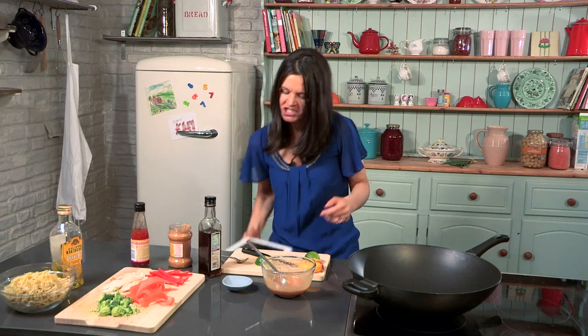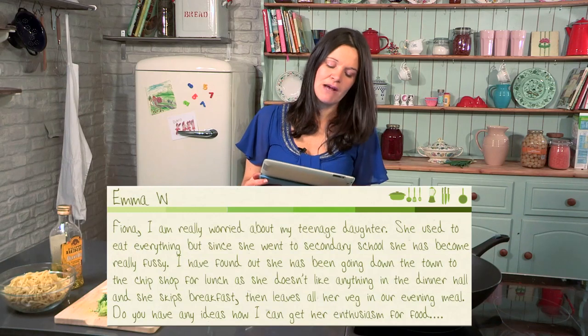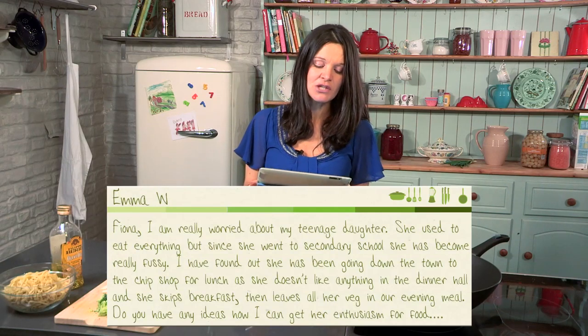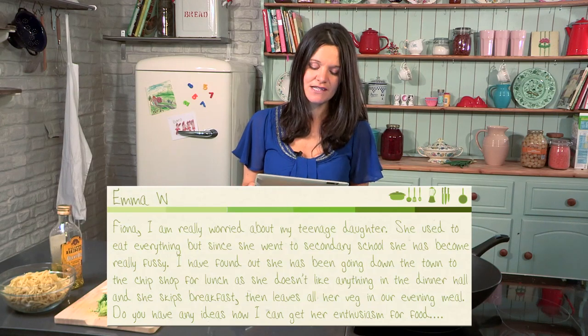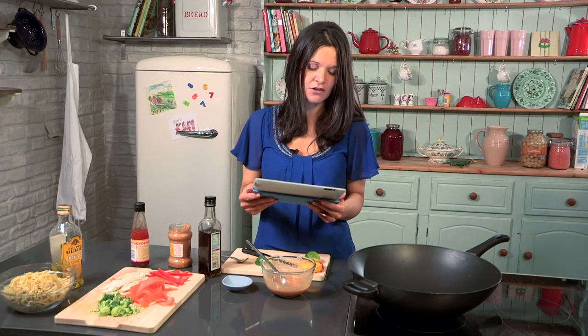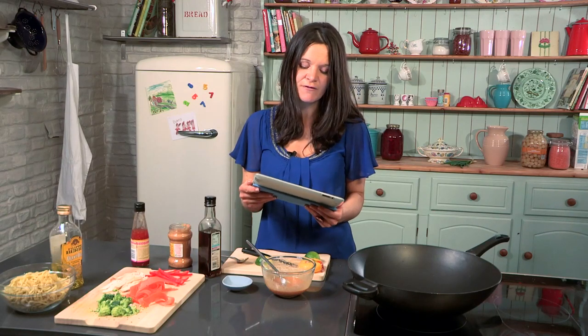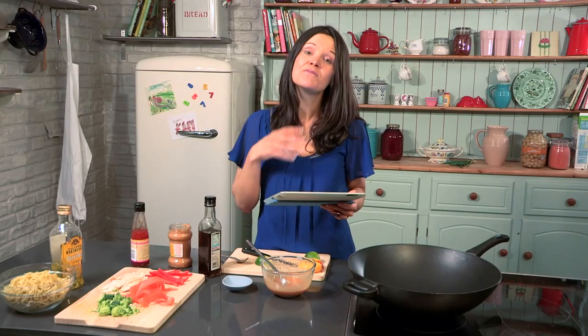Thank you Netmummers for your fantastic questions. Let's have a look at the first one from Emma. Emma says: Fiona, I'm really worried about my teenage daughter. She used to eat everything, but since she went to secondary school she's become really fussy. She's been going to the chip shop for lunch, she doesn't like anything in the dinner hall, and she skips breakfast and leaves all her veg at evening meal. Do you have any ideas how I can get her enthusiasm for food back and get her making healthier choices? Emma, it's really hard, I do sympathize — this happens a lot. It's all to do with peer pressure, everything you've probably already figured out.